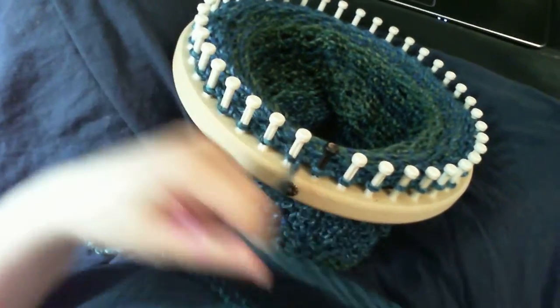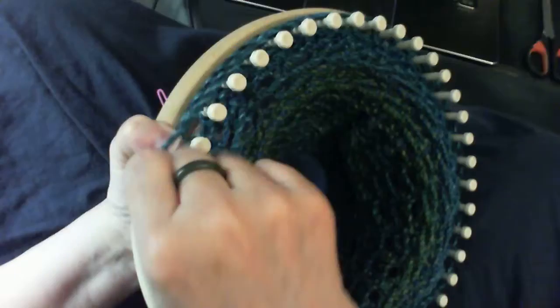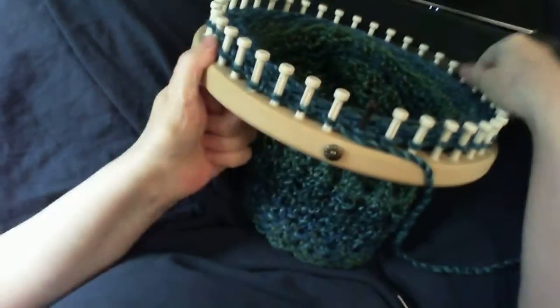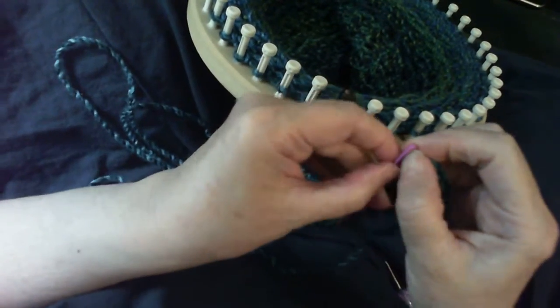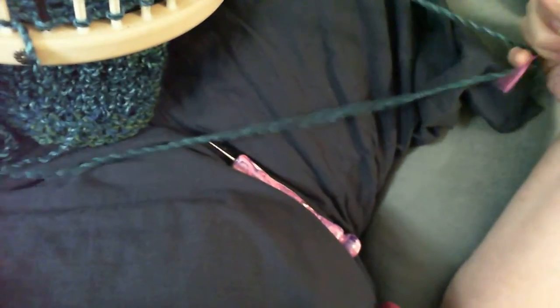Now that we're done with that sequence, we're ready to do our bind off. Take the working yarn and go around the loom three times to make sure we have enough yarn, then snip it off. The bind off we're going to do is an extra stretchy bind off, so we need a needle. Thread your needle into the yarn — it'll be a little awkward at first with the long piece of yarn, but as we go around and use it up it won't be as awkward.